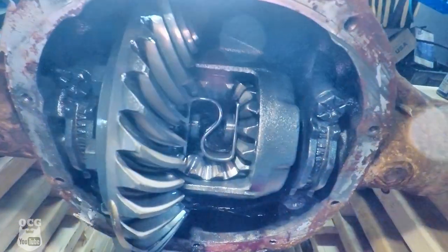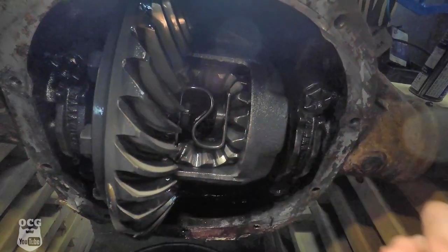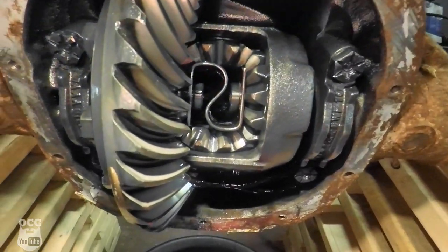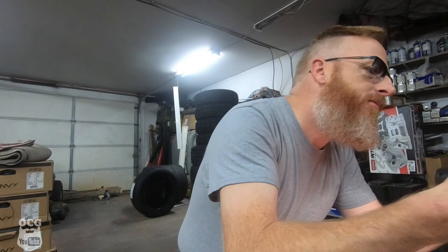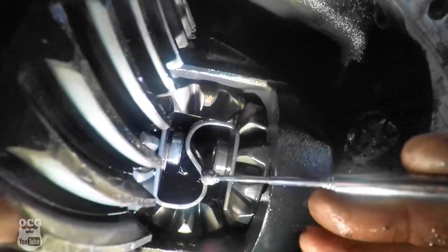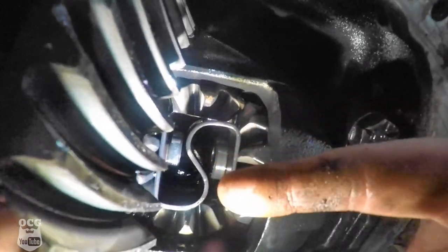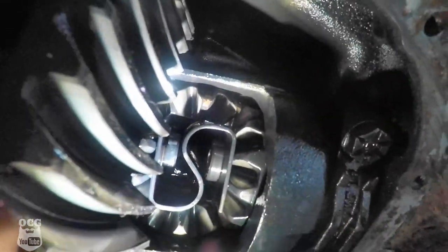The C-clips are right there, but we've got to get the axles pushed in a little bit to expose them. Let's do the driver's side one first. The C-clips are turned at a point where I can't pull them out — the opening is at the top, and in order to get them out they would have to go down but there's no room. So we've got to get them spun around so we can pull them out, or we're going to have to get a screwdriver and get that thing weaseled around.